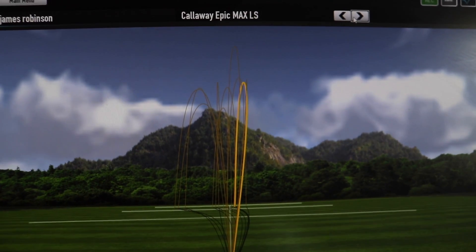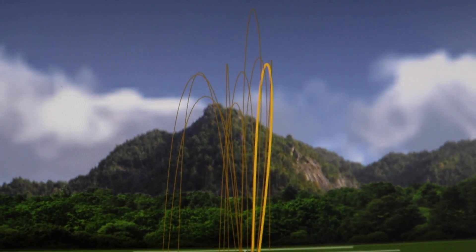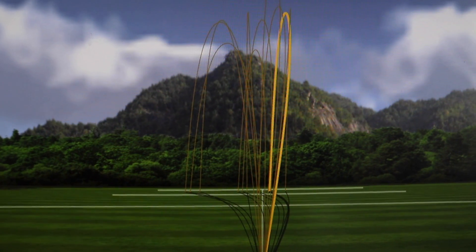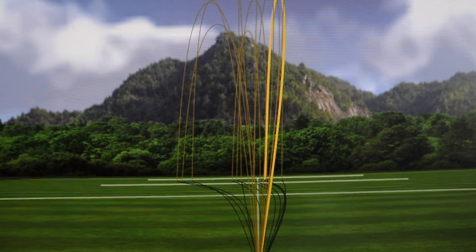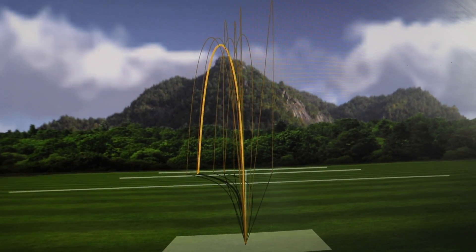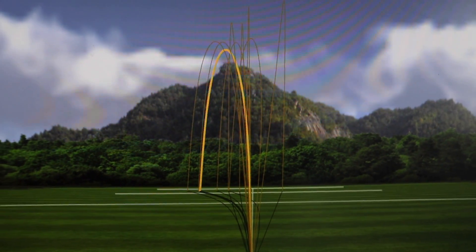Starting with the Callaway Epic Max LS — in 10 shots I've hit three that went a tiny bit left, but look how consistent that trajectory is. The overall ball flight had one that went really high, but apart from that it backs up what I was saying on the golf course: it feels more stable, the face doesn't move as much, and I felt more confident hitting fairways. Looking at the PING, I'm quite impressed as well — a bit more spread out, but realistically there are no shots there that are going to harm you massively.